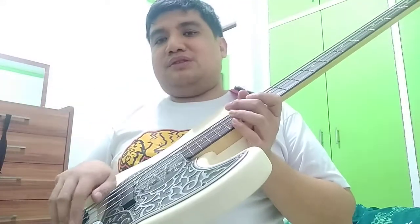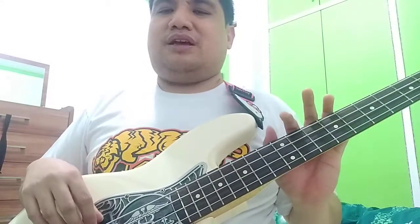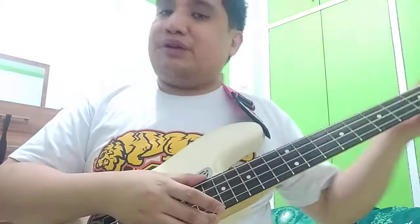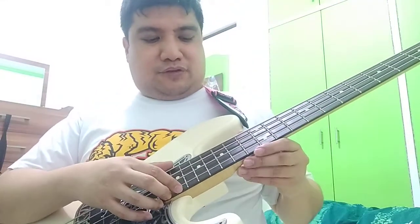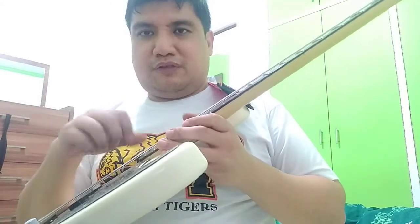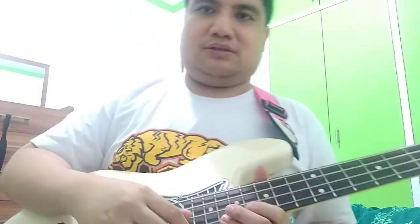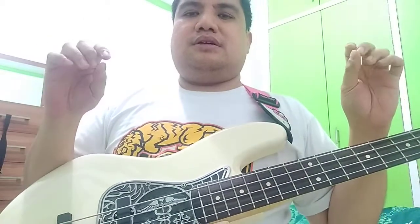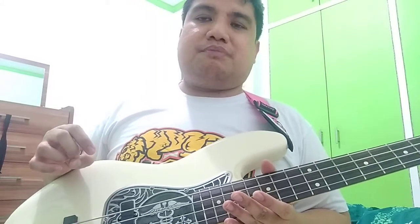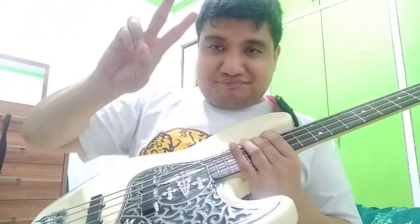If you cannot get your preferred string height anymore, you should also replace the bridge. But of course, string height is also affected by the setup of your neck - if you don't set up your neck properly, it can also affect the difficulty or ease of getting your desired string action. That's it for bridges. For part four, I will be discussing the onboard preamp. Ciao.